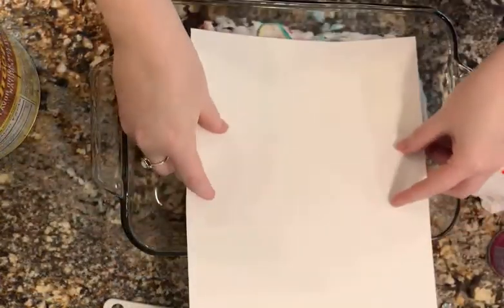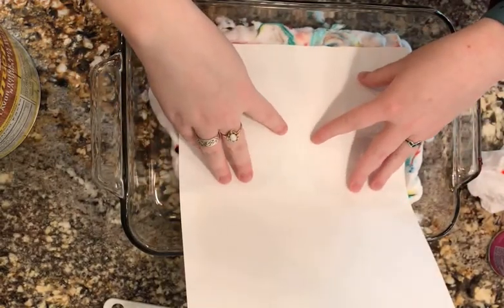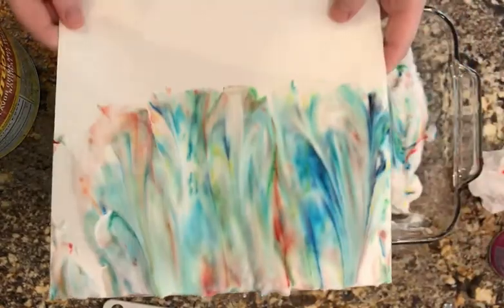Now press half the piece of paper firmly into the shaving cream. You can make a half by cutting, folding over, or just pressing one side of the sheet into the shaving cream. Then carefully lift it out.